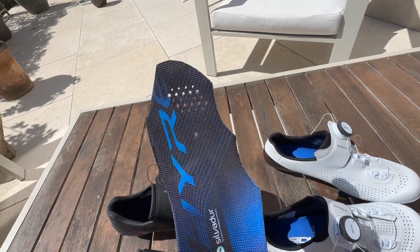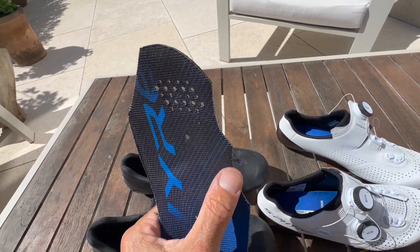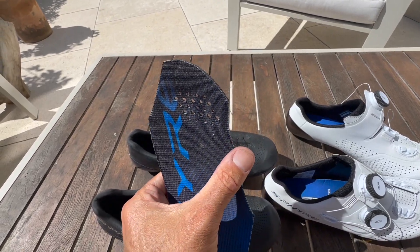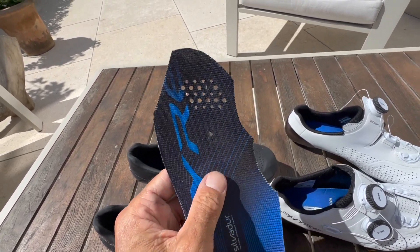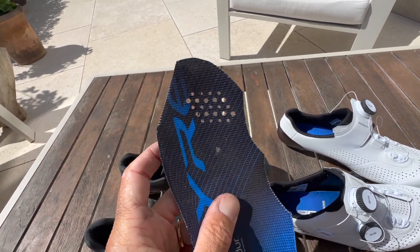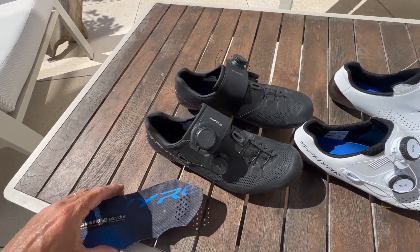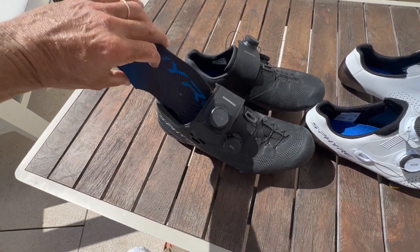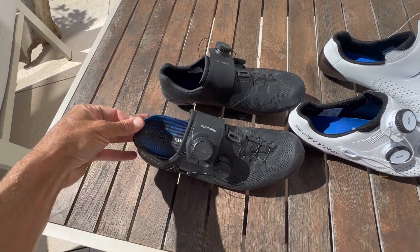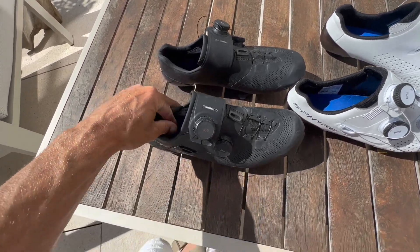What I did was cut the insole away in the places where I felt too squeezed — around my little toe, and then in this area. I was still feeling it a little around the fourth toe, so I cut a bit extra there, and then a little on the left of the big toe. I did the same on the other side identically. That has actually solved a lot of the issues, and now on long rides it feels pretty good. I need to do more long rides, but so far that seems good.